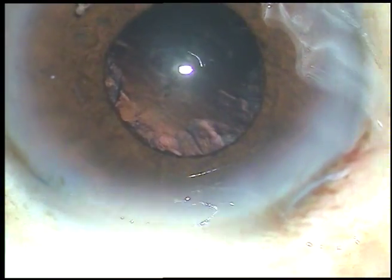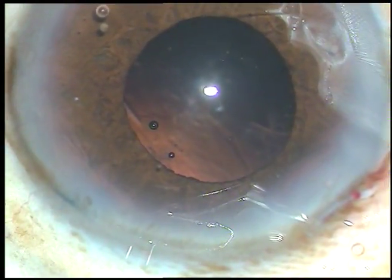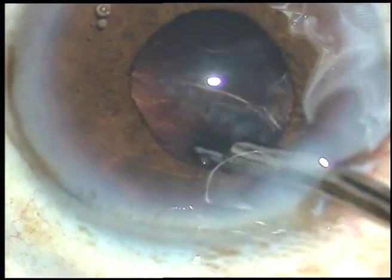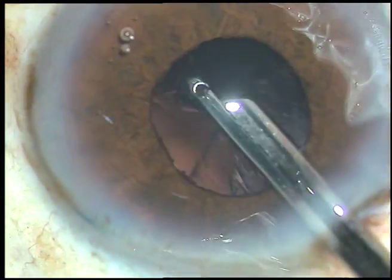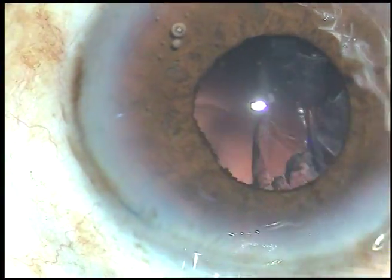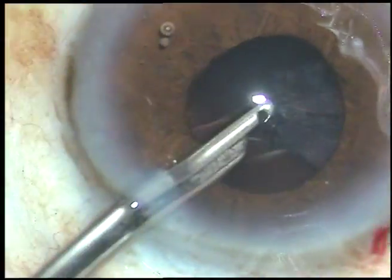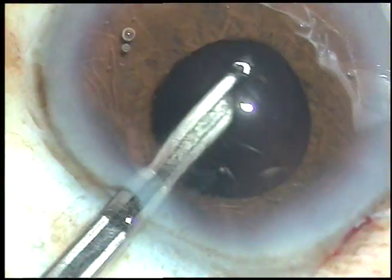The nucleus is removed. Now viscoelastic substance is injected into the anterior chamber, and now I have to use some device to remove the cortical matter. Since I made only one side port, I am using a Simcoe cannula. I am going under the iris, catching hold of the cortex, pulling it towards the center and removing it. Going through the side port now and removing the rest of the cortical matter.